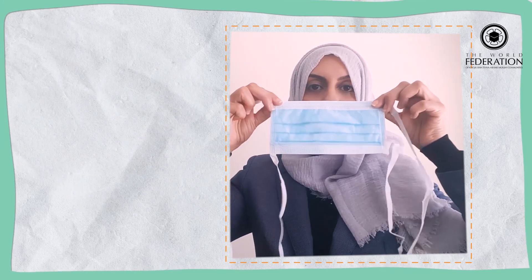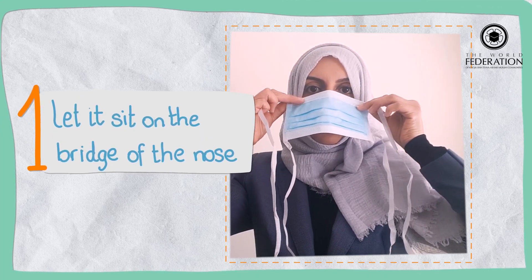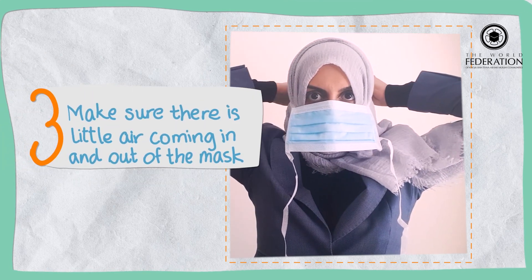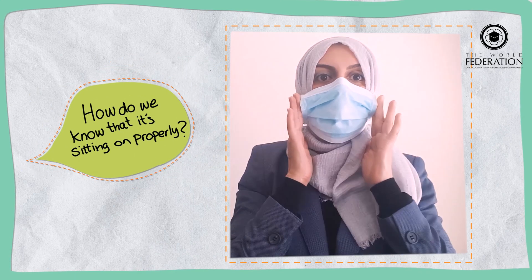So when you put it on, first of all make sure it sits on the edge of your nose, then you tie it up at the back and try and keep it quite a tight fit. How do you know that it's sitting on properly? If you blow out, you should not be able to feel much air coming out of the mask from the top or the sides.